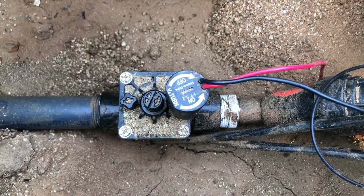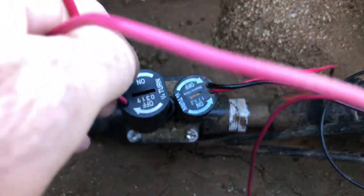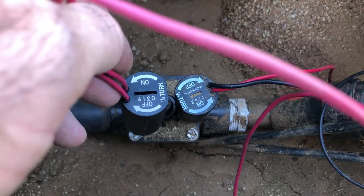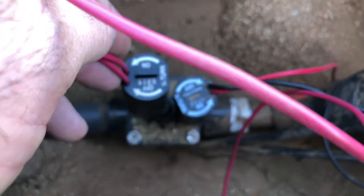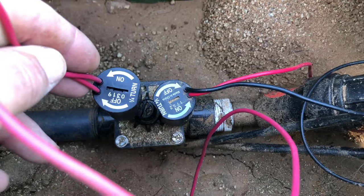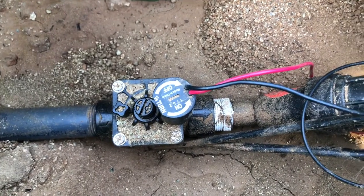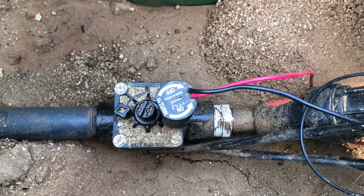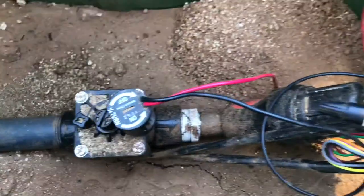If you have a new solenoid, go ahead and try replacing it — this is often the number one problem when a valve won't turn on. Shut the water off first, take the old one off without getting any dirt in there, and screw the new one back in. It just twists off, about three or four turns. When putting the new one in, be careful not to cross-thread it — take your time and don't panic.